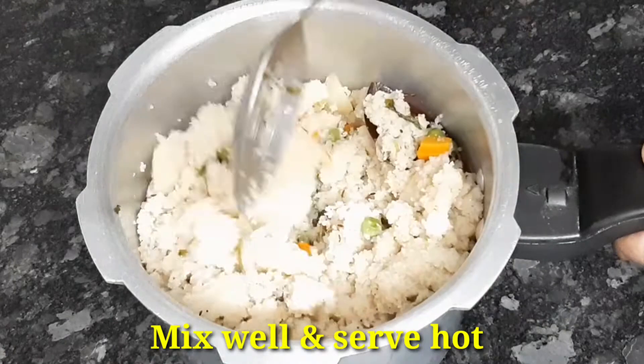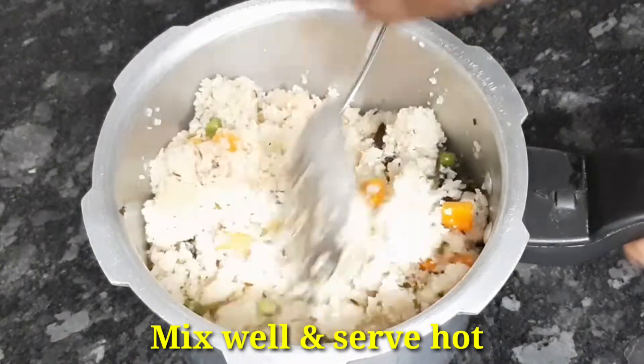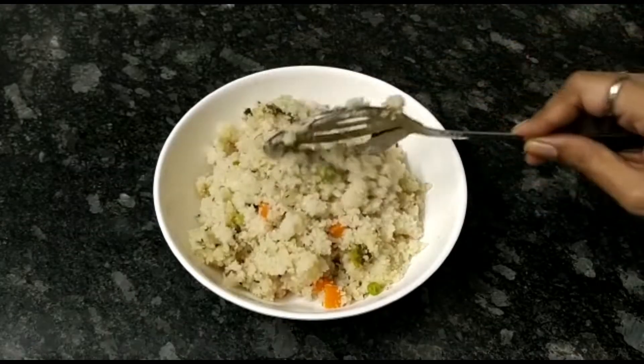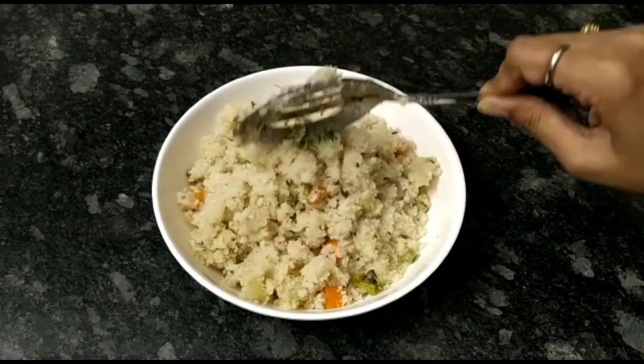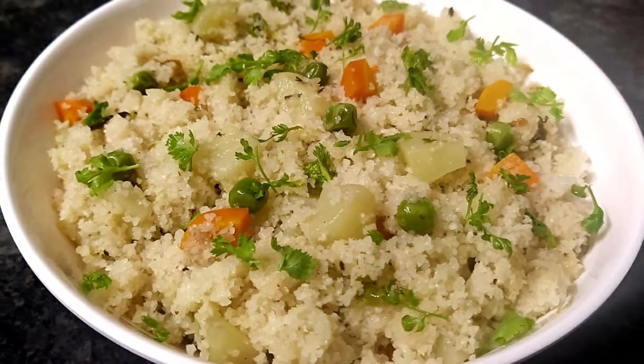Next, we will put the vegetable ready for this recipe. Please try this recipe and share in the comment section. Subscribe to my channel and click the bell icon.